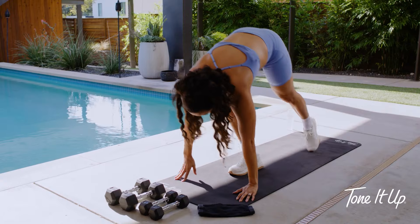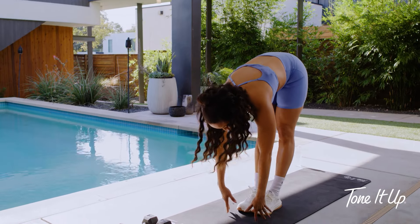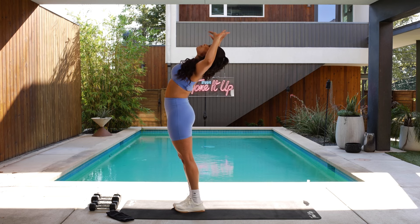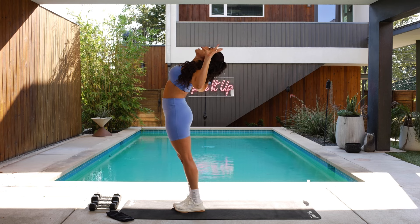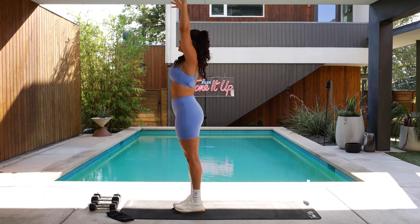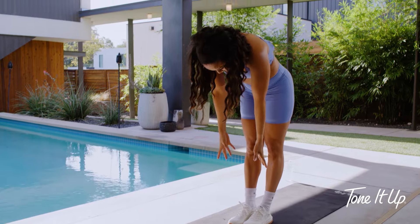Inhale, gaze forward. Exhale, hop, step or float. Inhale, halfway. Exhale, forward fold. Inhale, up to a mountain. Exhale, one more big juicy back bend — biggest one yet. Inhale, come on all the way up. Exhale, rotate open. Inhale, back to center. Exhale, rotate open the other way. Inhale, back to center. Exhale, forward fold. This time just roll all the way up to standing.